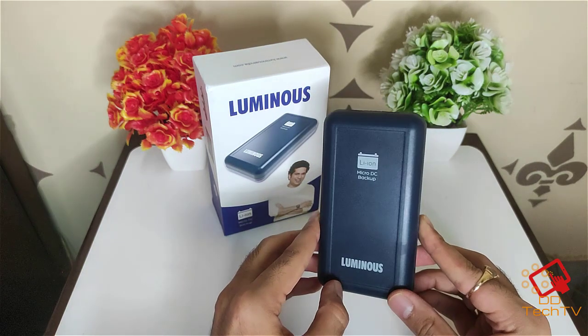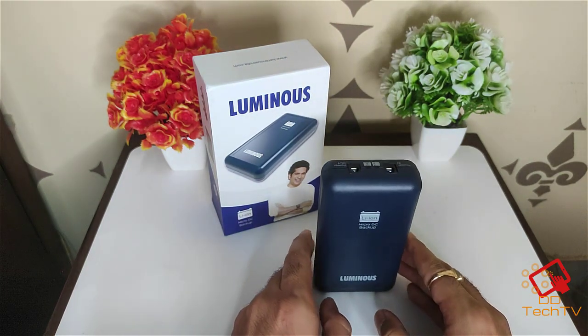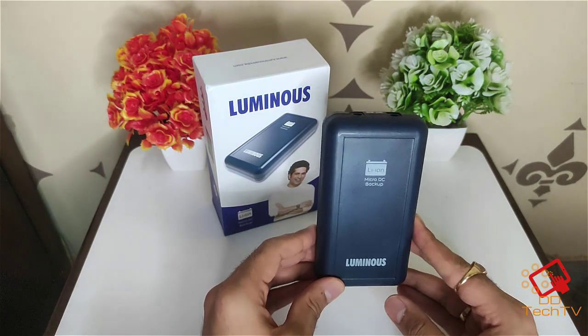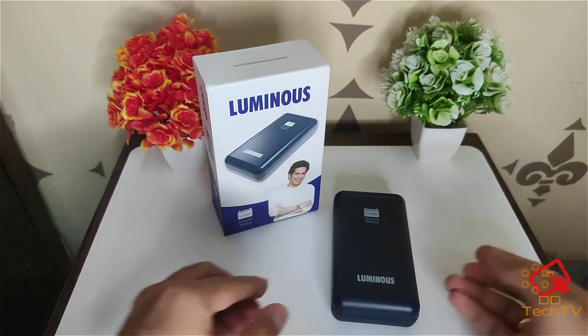This was the quick setup and overview of this new Luminous power backup for Wi-Fi. Guys, thank you for watching — hit like, subscribe for more videos like this, and if you have any questions just drop a comment and I'll try to answer. Thank you guys, take care, bye bye.